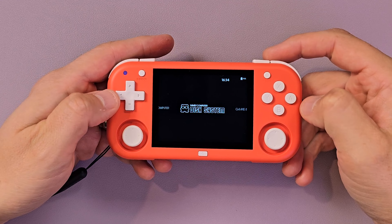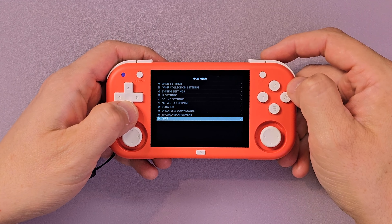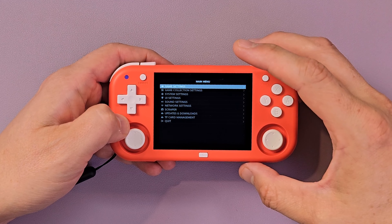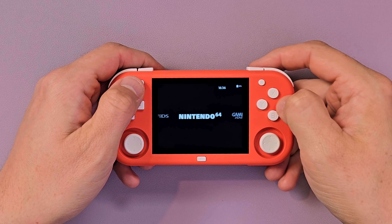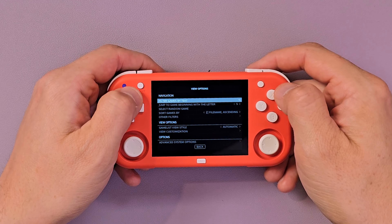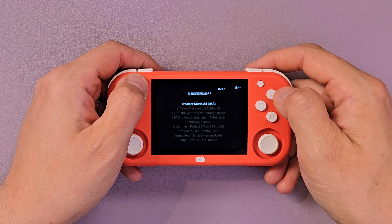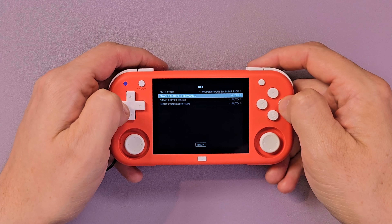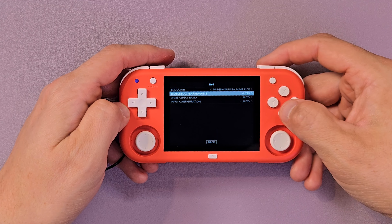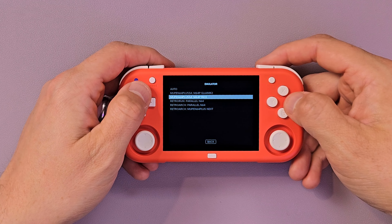Now you can see we have tons of systems available. The main benefit of Plumb OS for me is that it gives you access to all your normal EmulationStation stuff — all these cool EmulationStation settings — and you get access to RetroArch for all the systems not using standalone emulators. One of the cool things about EmulationStation is access to performance tweaks like overclocking. The easiest way is to go to Advanced System Options and enable Max Performance.